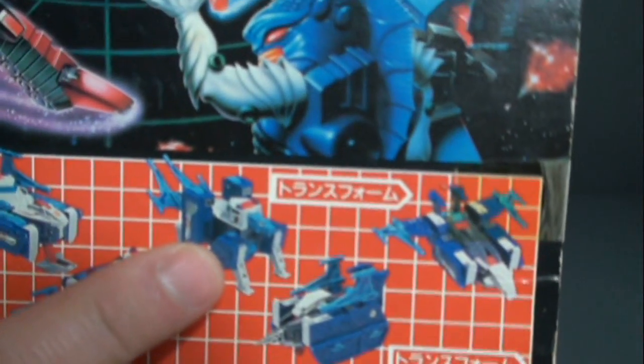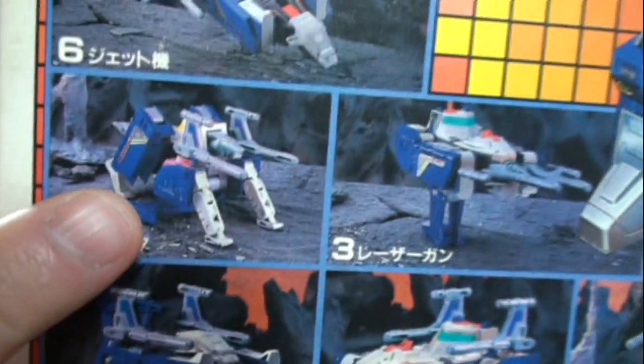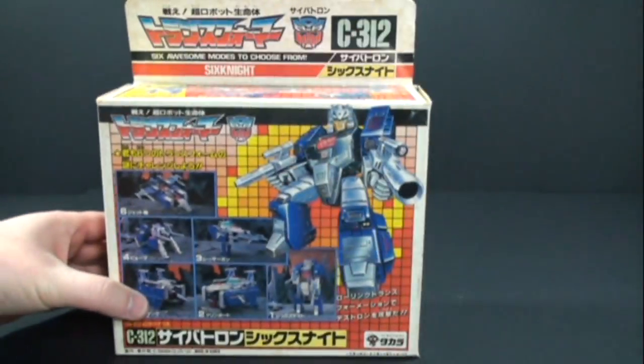One thing that's kind of unique on the box here is you can see his animal form. His guns actually kind of form the tail, which is the mode that we usually see in the show, but on the front here they actually use the guns for shoulder cannons, which I thought was kind of unique. All right, let's take a look at the figure now.